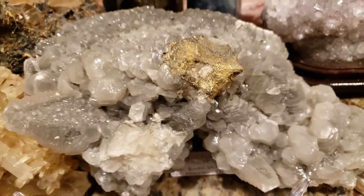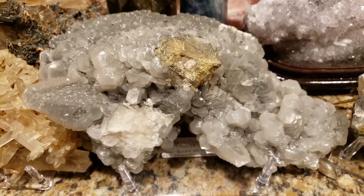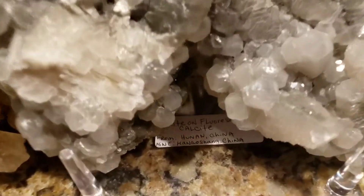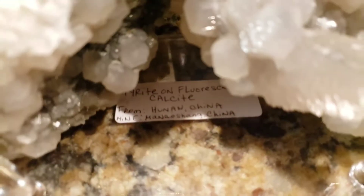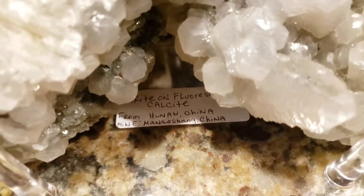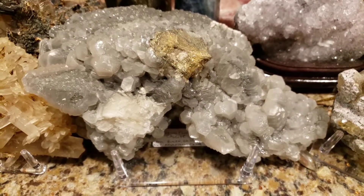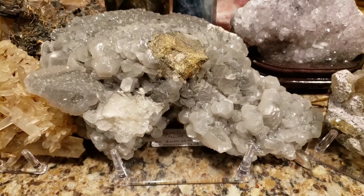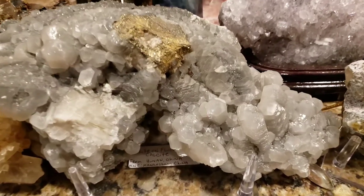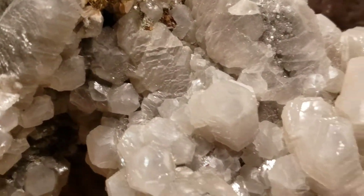So here's this big, gigantic chunk of calcite from Hunan, China, that I got from a source — actually from the Manayoshan, or Manayoshang Mine in China. It came all the way from China to Long Island, and it's a gigantic piece — it weighs well over 8 to 10 pounds. It has stacked calcite in different areas, as you can see here.